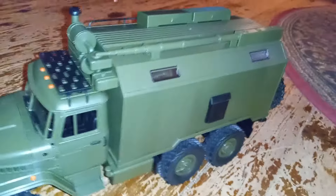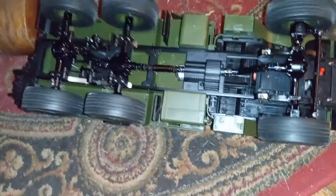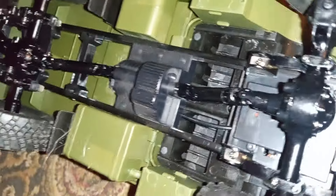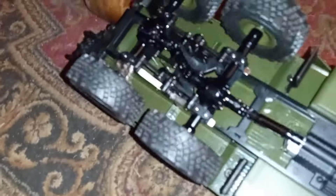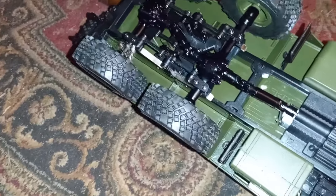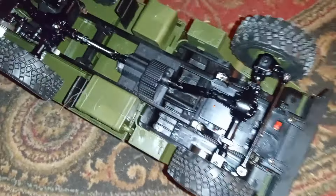Hope you guys dig it. Next time you see this it'll be on the bench for some paint work. All in all, it's a pretty good deal — pretty cool. Like and subscribe guys, see ya, peace.